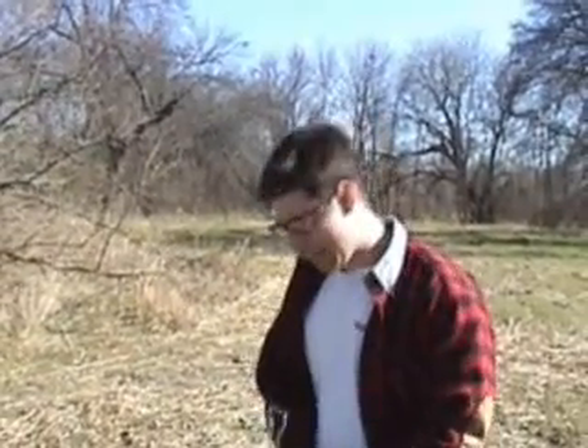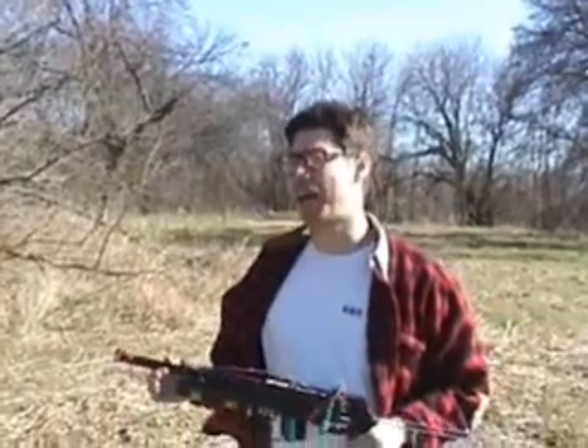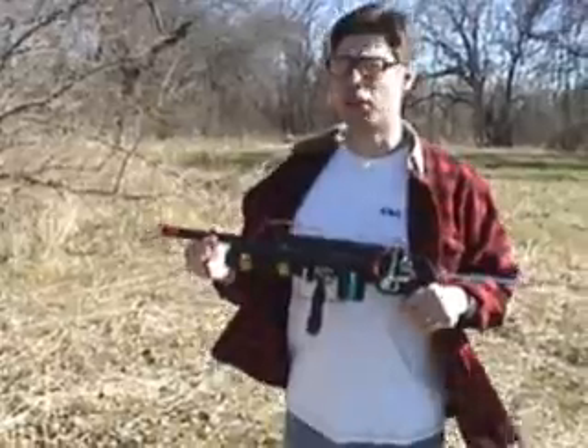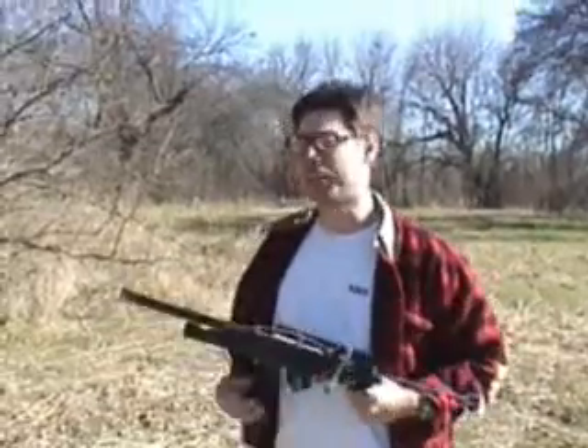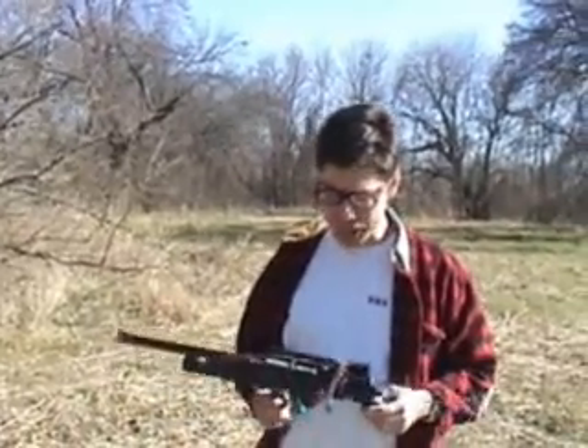Wait — this death ray really works? Yes it does. And even though it has the appearance of something that a child might have constructed, it is yet a functional death ray that has a particle beam type of quality to it. If you like, I will demonstrate said device and show it to you. I'd prefer you not point it at me, but as long as you try it on something else, I'm fine with that.